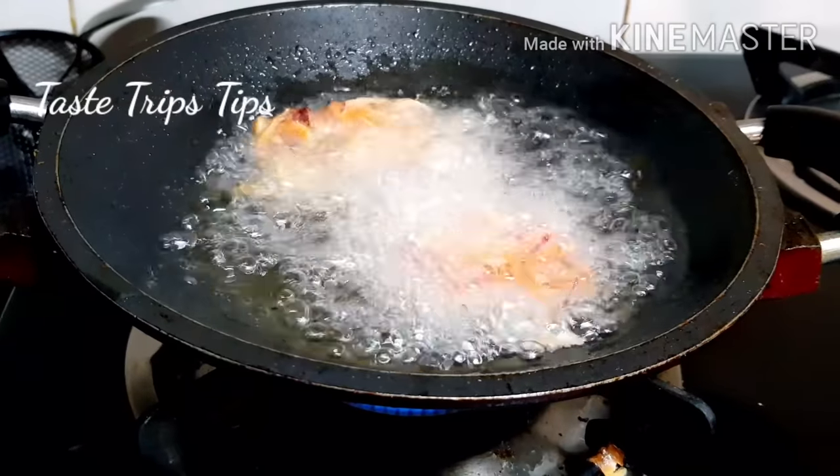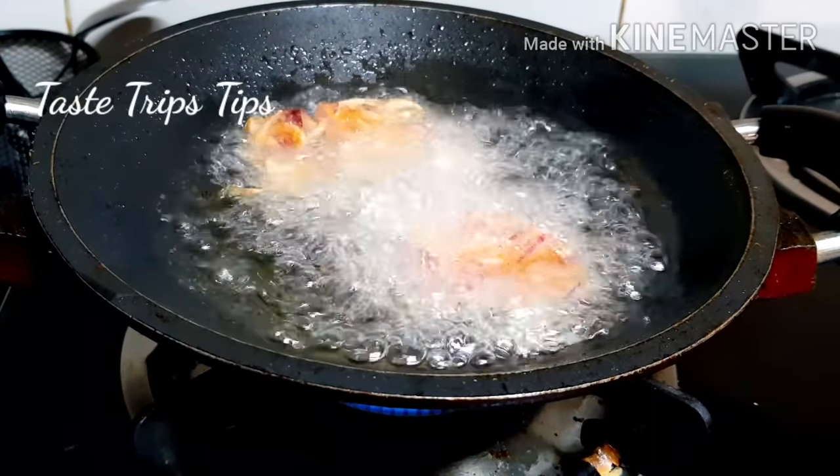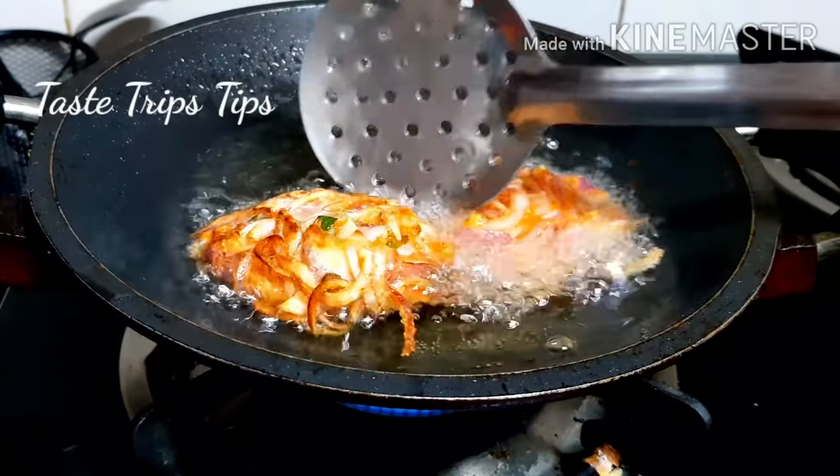Let's cook it on the side — we will cook it until it is brown.